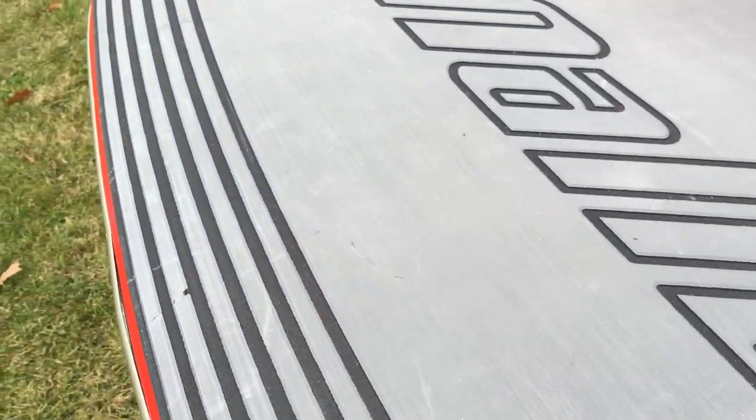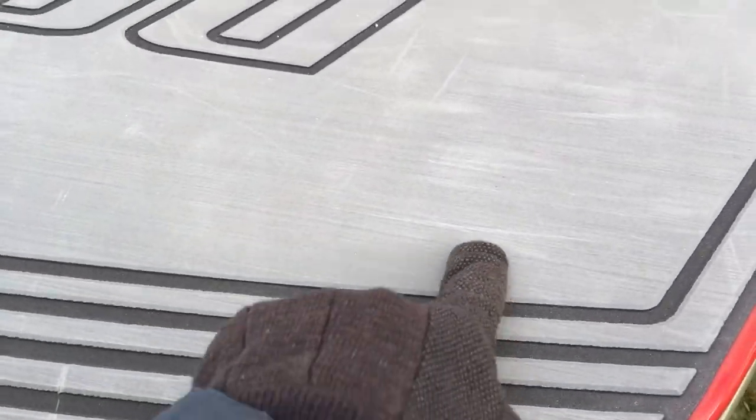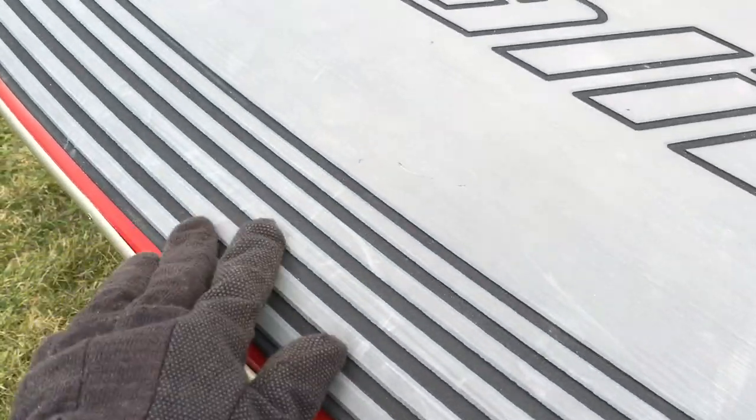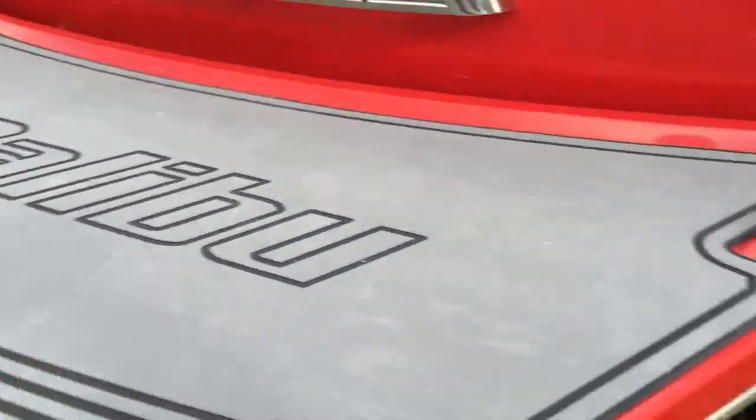And then our platform — there are some small scratches in the traction pad just from wakeboard fins and people climbing in and out of the boat. So normal wear and tear.